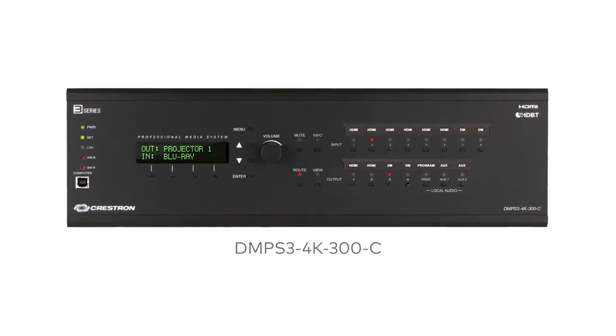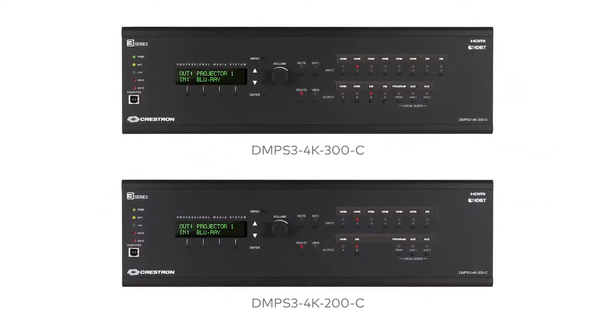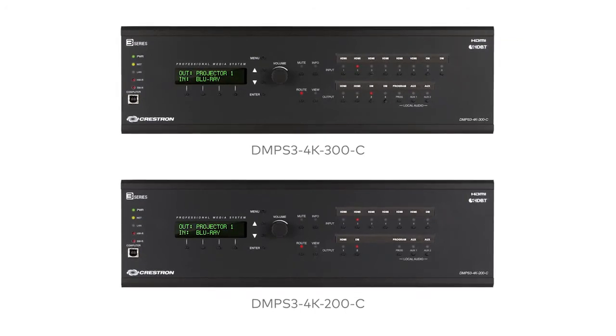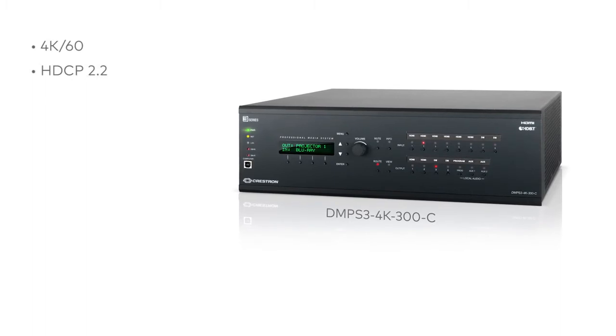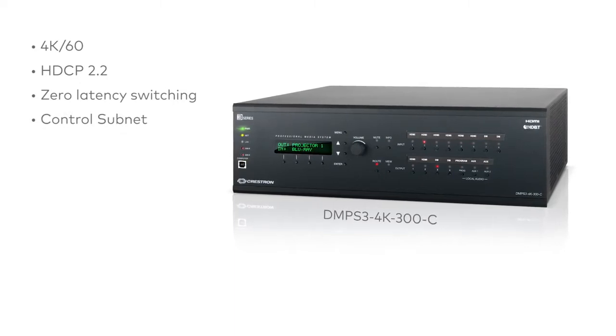The new DMPS3 4K300 and DMPS3 4K200 are packed with the capabilities you need to meet the requirements of today's meeting and learning spaces. 4K60, full support for HDCP 2.2, bit for bit, zero latency 4K video switching. Control subnet, giving you a separate AV network from the LAN.